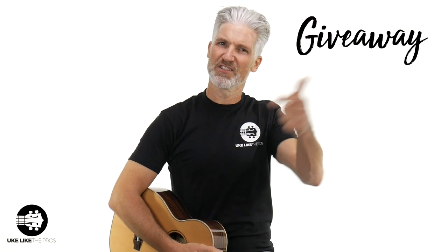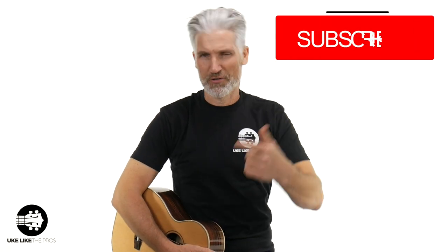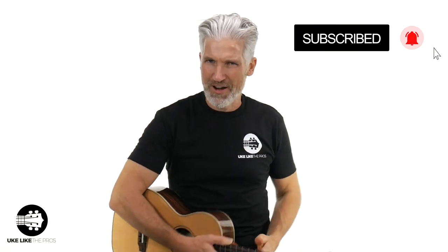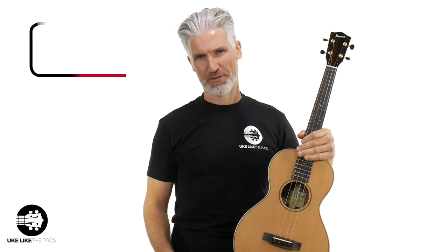Welcome to Ukulele Pros. I'm Terry Carter, and do you know that we give away a ukulele every single month right here on our channel? All you got to do is super easy — make sure to subscribe to Ukulele Pros, turn on that bell notification, and then click that link below to sign up. Totally free. Once you sign up, you're entered to win that monthly ukulele giveaway.